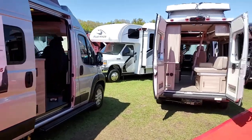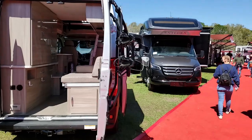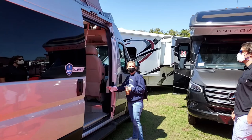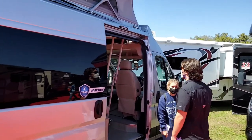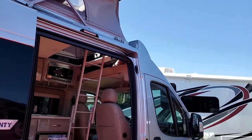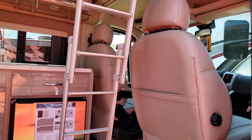This is one of the ones I wanted to come see today — this is a brand new one right here. Built on the RAM chassis, it's a Thor with a pop-top on top. It's a short chassis too, it's called the Scope 18T.